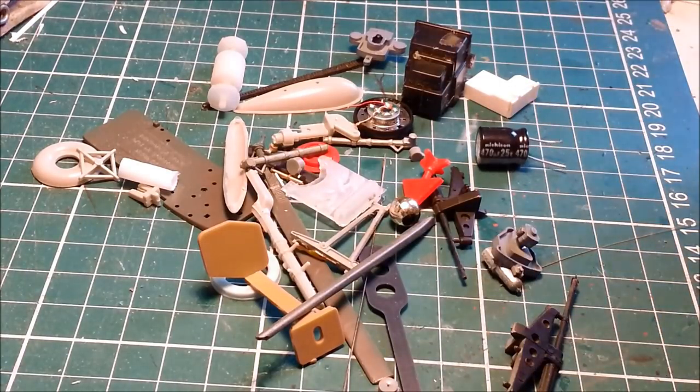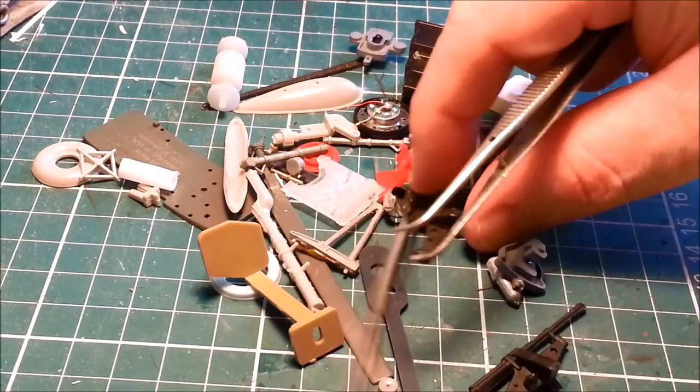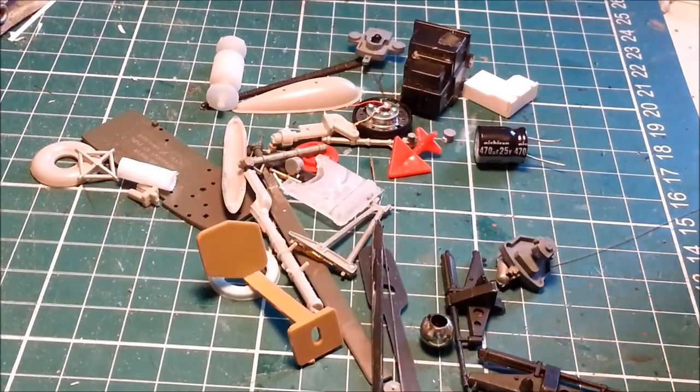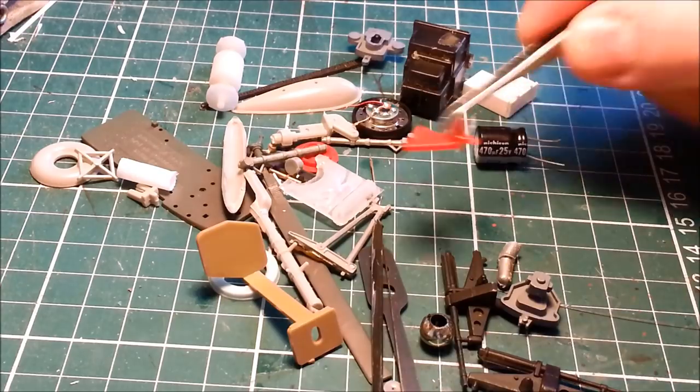This is the stuff that didn't make it onto the mast that I was thinking about. All of this stuff could have potentially worked, but it just didn't end up working out like this.